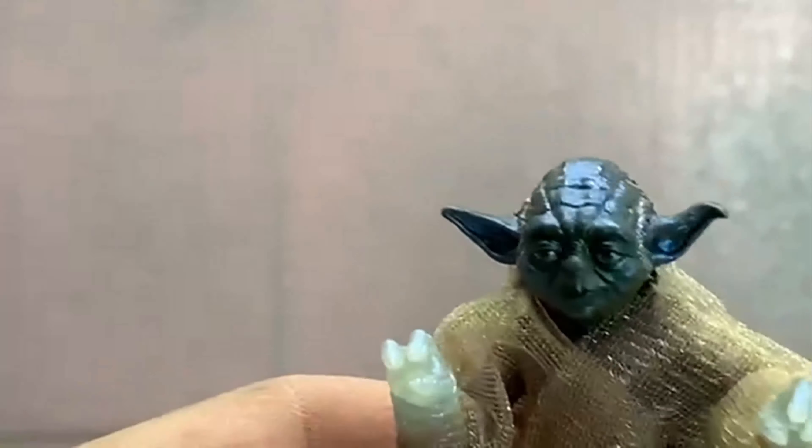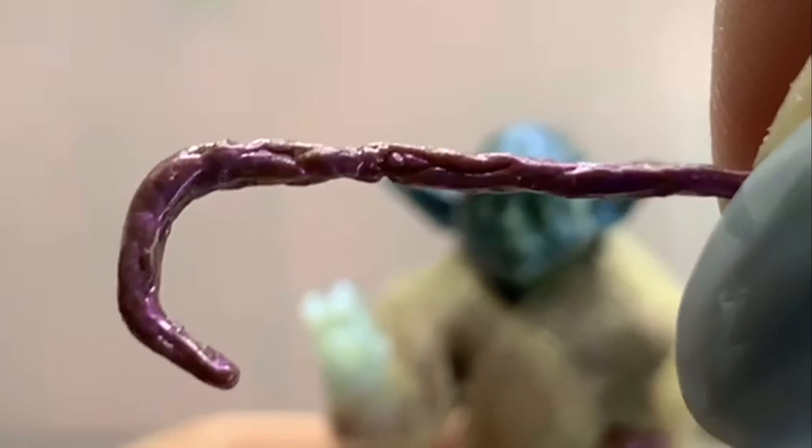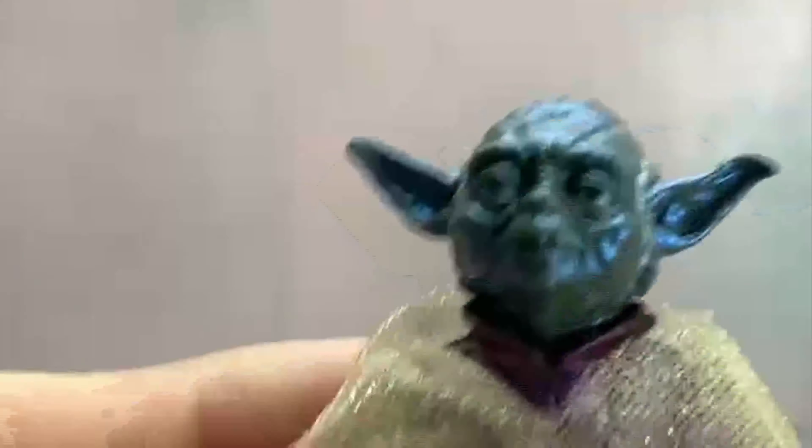The only thing he comes with is this shiny cane. We've seen it before — I think it's reused, also in the Dagobah one, though that one might be a little bit smaller. I have that for comparison — by that I mean the two-pack with Luke. There's the cane with all the shininess, which is cool.